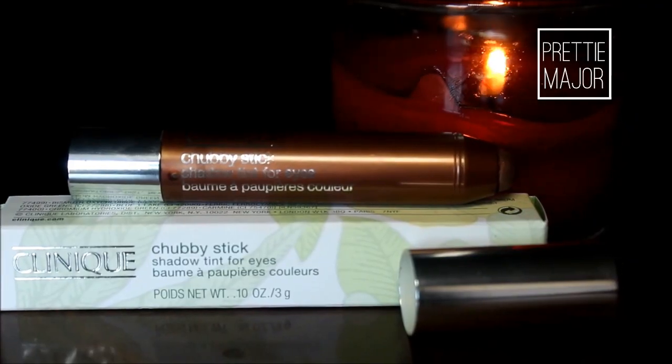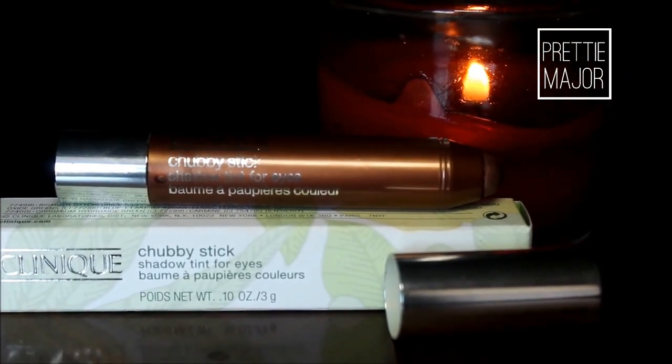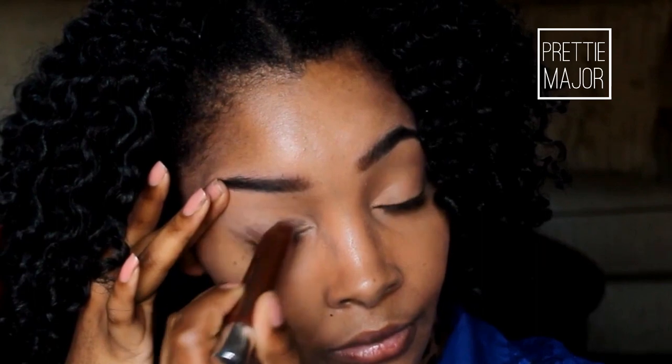After priming your eyelids, you're going to go ahead and apply Clinique's Chubby Stick. It's a shadow tint for your eyes in the color 03 Fuller Fudge — it's a gorgeous chocolate brown with shimmers in it — and you're just going to apply that all over your lid. This Clinique Chubby Stick came from StrawberryNet.com.